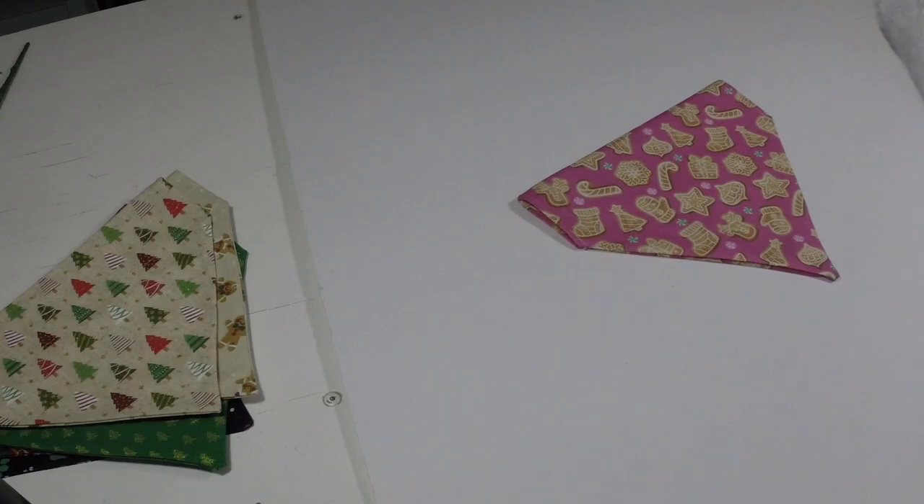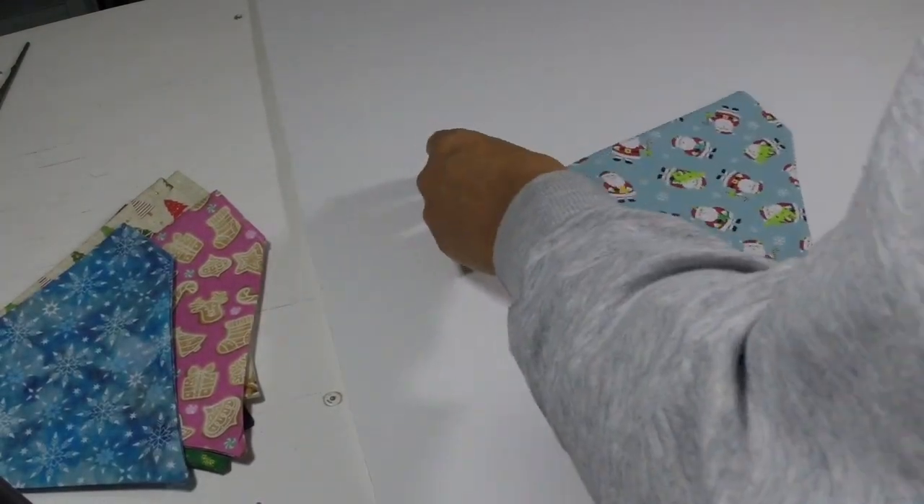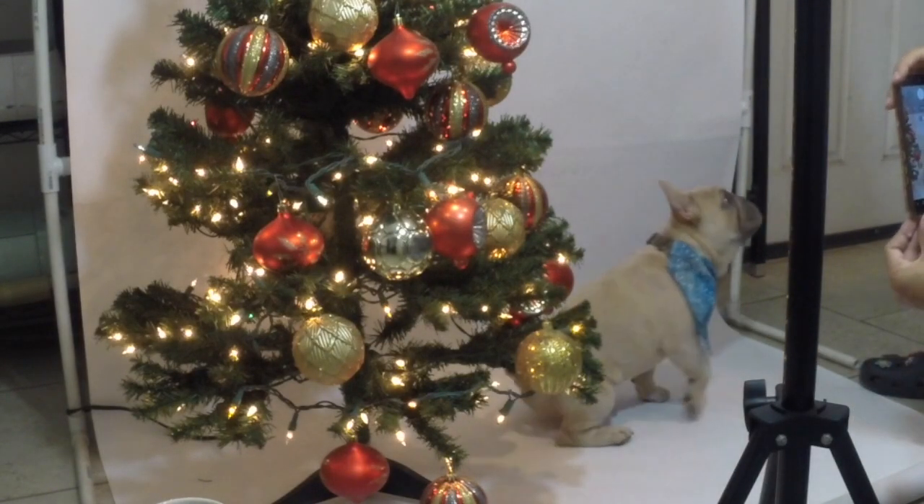Here I am taking pictures of the bandanas by themselves on a white background. For the website I do like for the bandanas to just be on a plain backdrop so they can stand out.